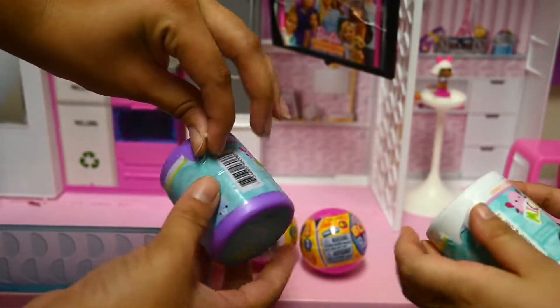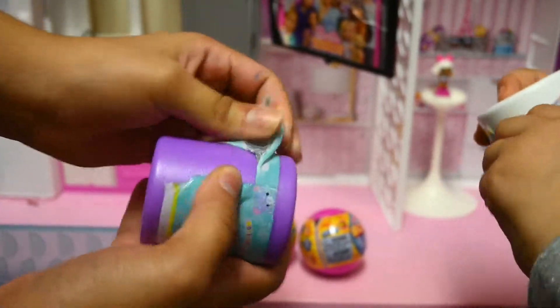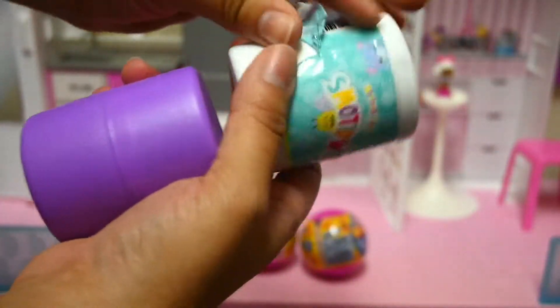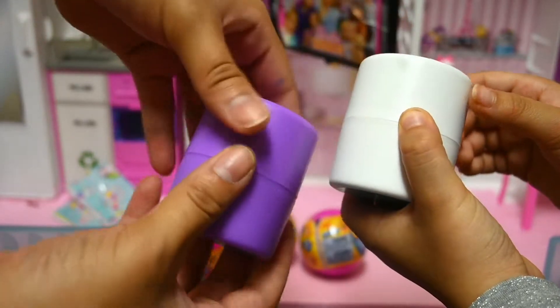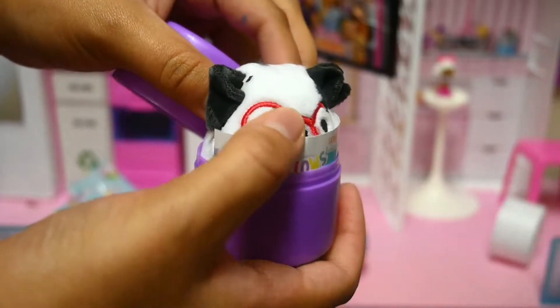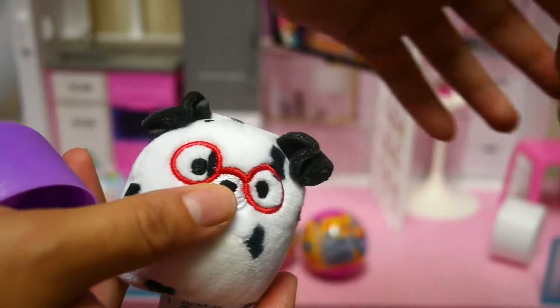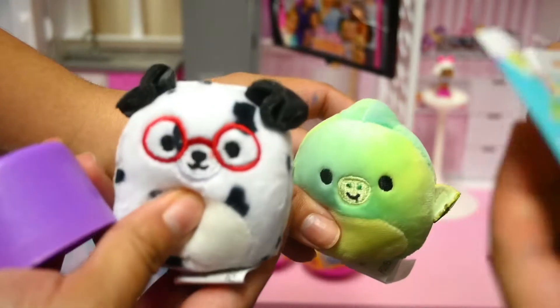So let's open them on camera — one, two, three. Ready? Let's rip it open. This is so satisfying! Do you need help? Yeah, I'll open Zara's on camera. One, two, three, let's open it! Oh my gosh, I got a puppy! I got this cute little one. Oh my gosh, Zara's is so cute!